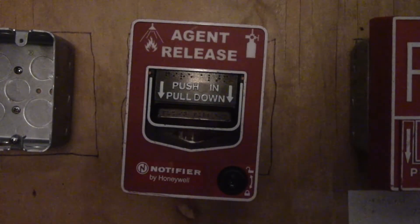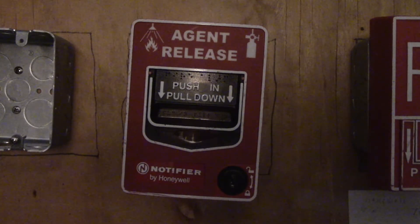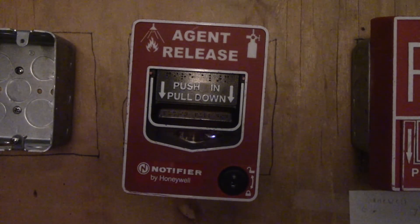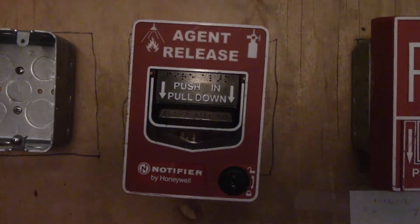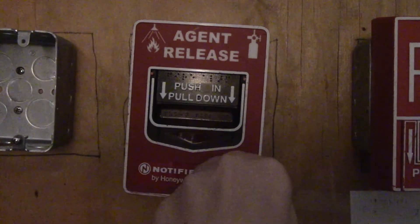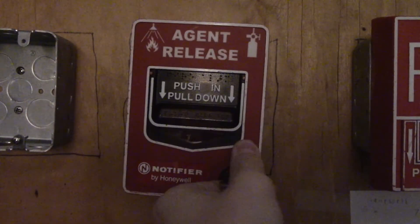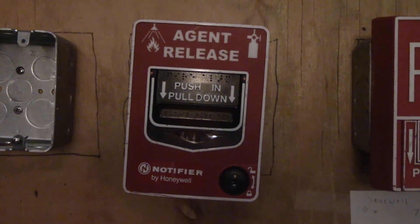Welcome back to Fire Alarm Reviews. Today we're going to review an unusual pull station. You may think it's just a BG-12, but this is actually a Notifier agent release BG-12 LR. The term 'agent release' means it's for fire suppression like FM-200, halon, and sprinkler systems.